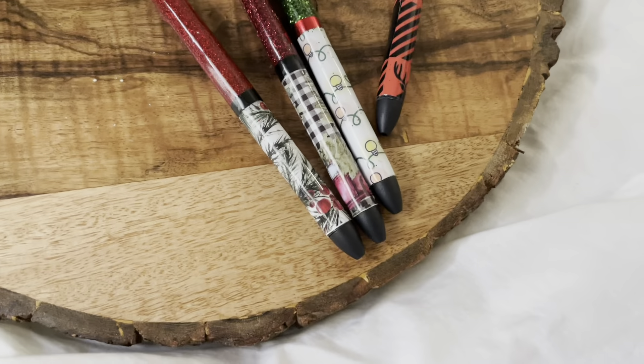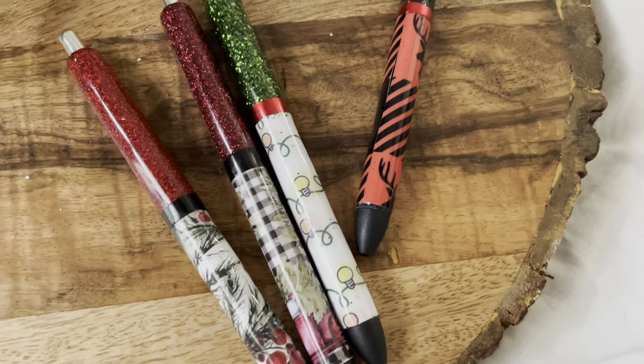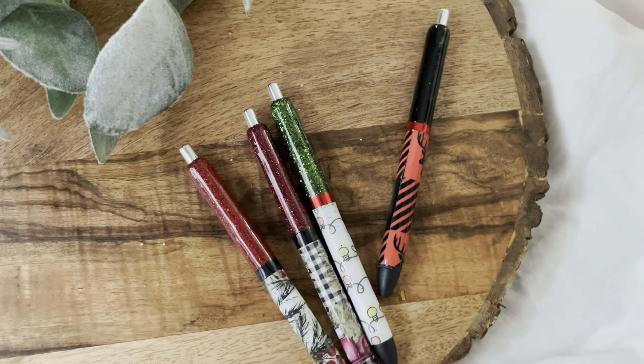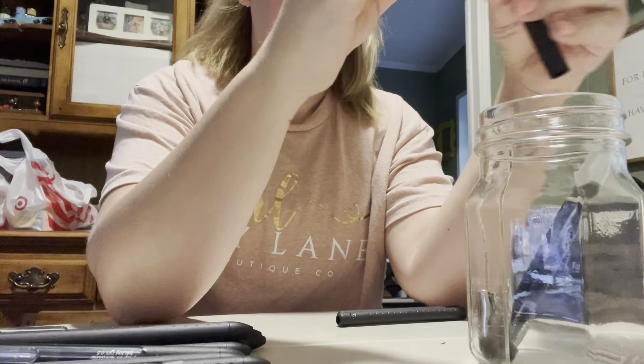Hey guys, welcome to today's video. I'm sharing a follow-up to my half wrap vinyl glitter pens — this time Christmas themed because I'm getting ready for a Christmas craft show in a couple of months. I hope you enjoy and I hope I answer some of your questions.